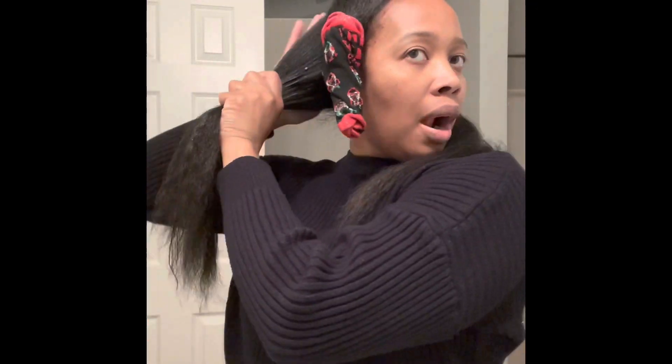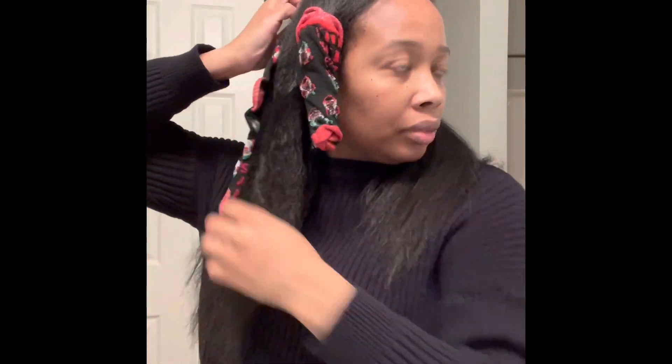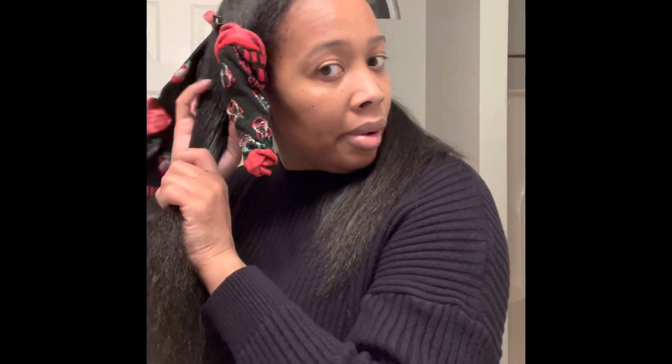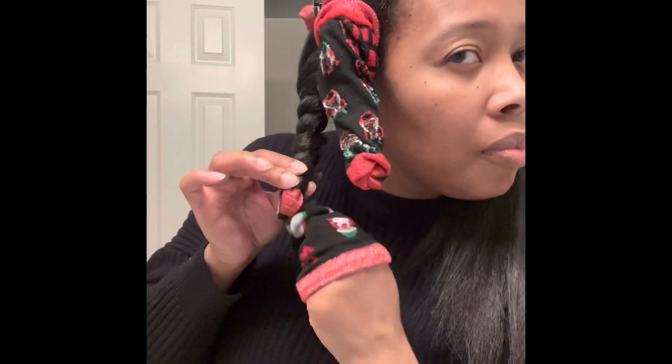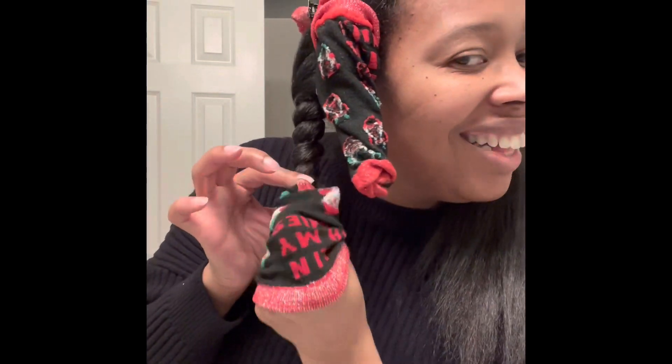Here I am repeating the same steps on the next section: applying the mousse, detangling, and applying the sock with a clip. I'm doing that same two-strand twist, wrapping the hair around the sock and securing at the bottom. Then I take my hand through the sock and pull it up around the hair. Make sure you tuck the top of the sock into the sock to make sure it's secured.